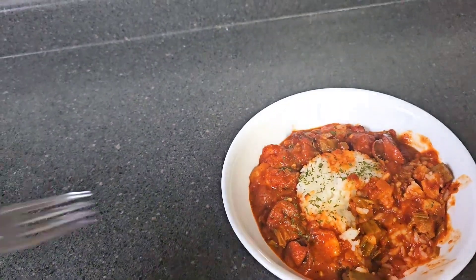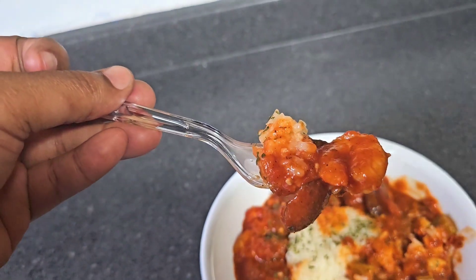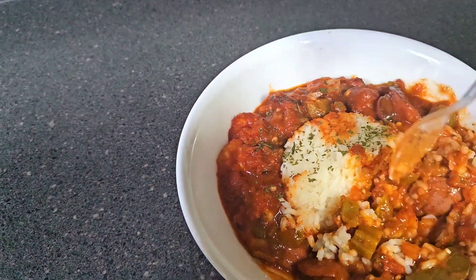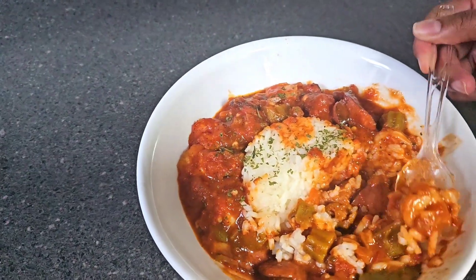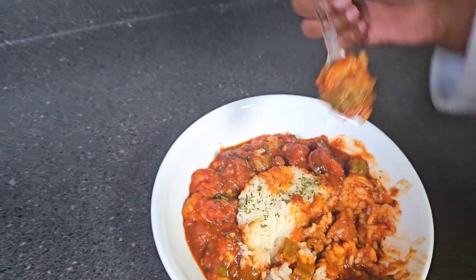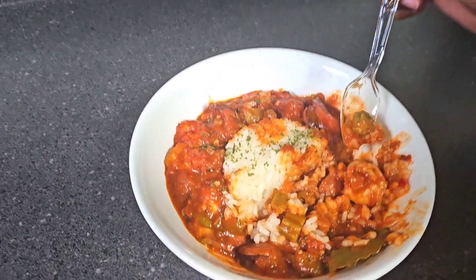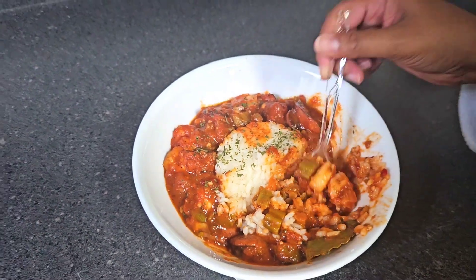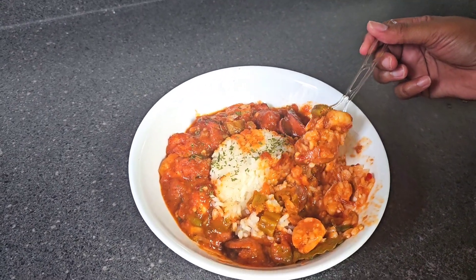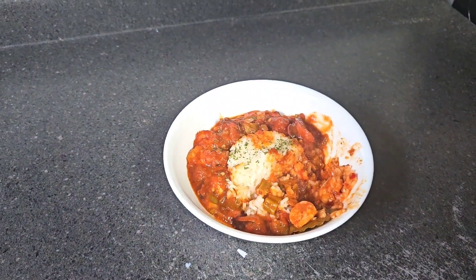I'm gonna try a little bit of it — you gotta get a piece of everything on here. Y'all, it's really good! You gotta get a piece of everything — sausage and everything. This is fire. You see what I meant? It has like a smoky but buttery, nutty taste. I added four tablespoons of butter — yeah, butter makes everything better. It's really good, you did good!